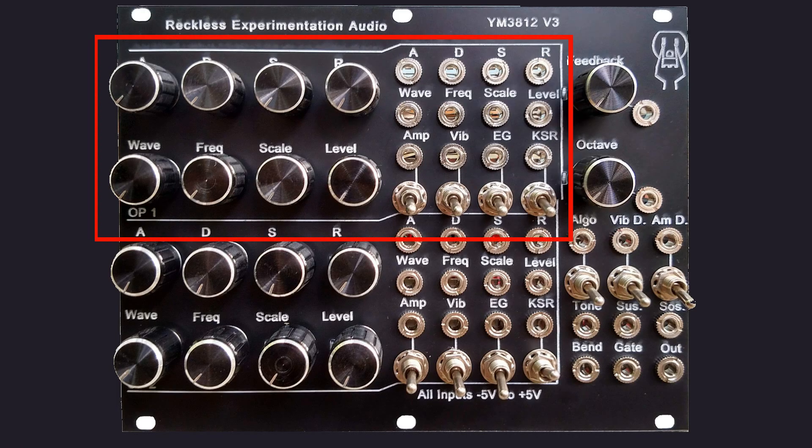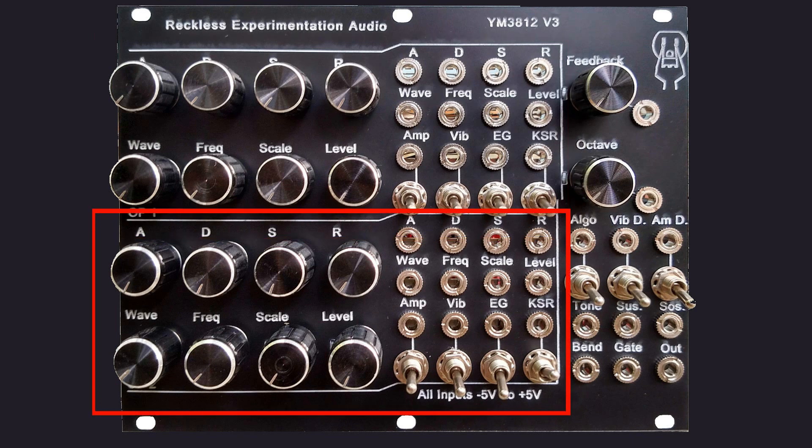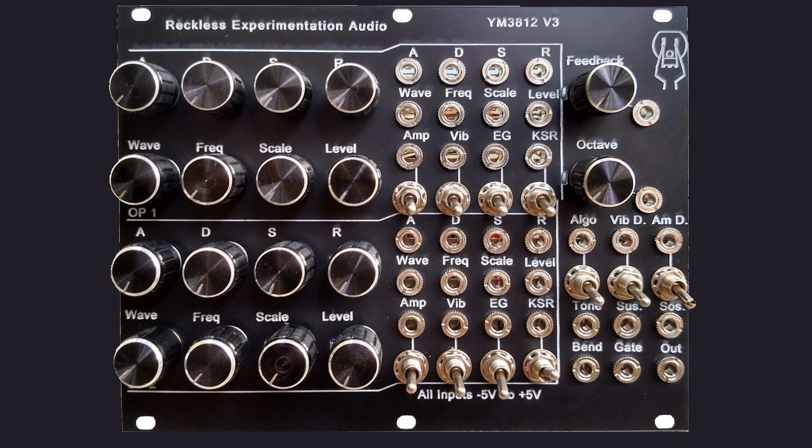Looking at the faceplate, it can be seen that all the parameters for the two operators are available to the user either through potentiometers or through switches as appropriate, with the parameters common between the two operators here. There is a patch point available for each parameter. Those that correspond to a potentiometer use a minus 5 to plus 5 voltage input, and any patched voltage will override the potentiometer.